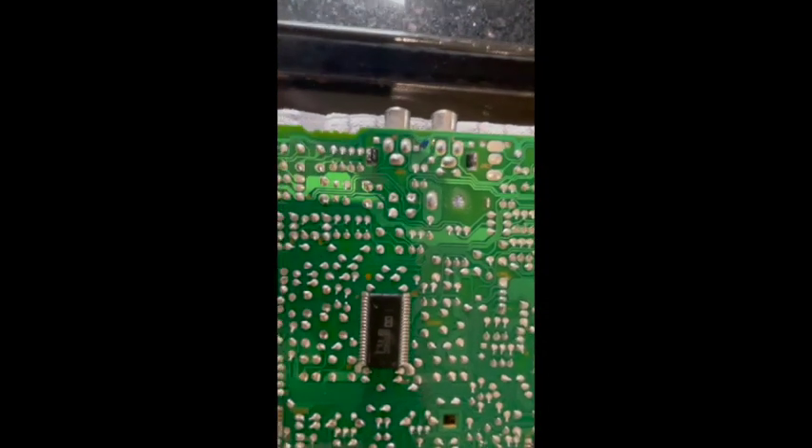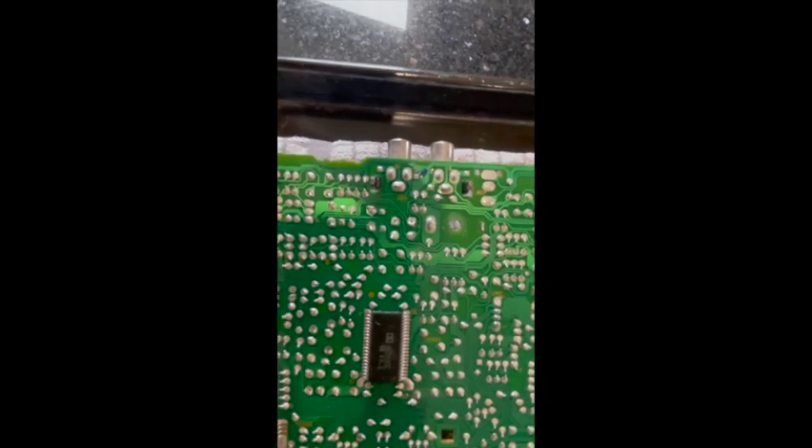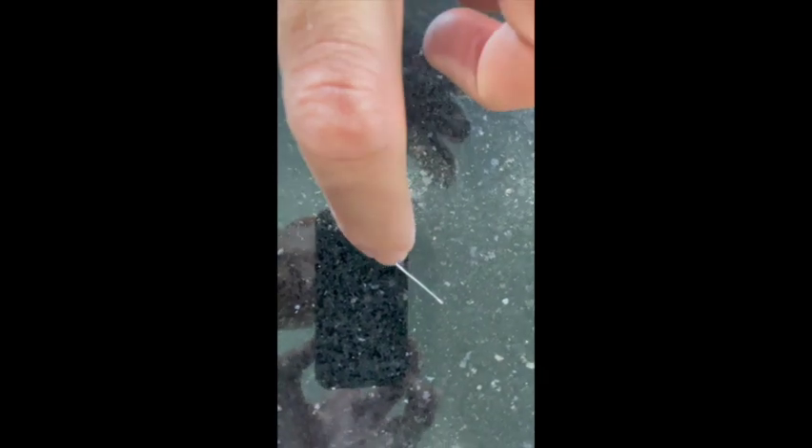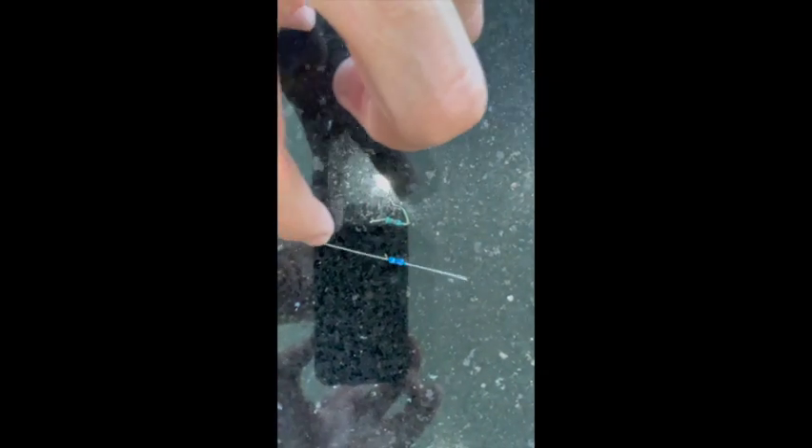So that's the bit unsoldered there. And there is the faulty component. You can see there on the left-hand side the burn — the orange mark, just there. And here is the new component. So I'm just going to go and fix that in now.